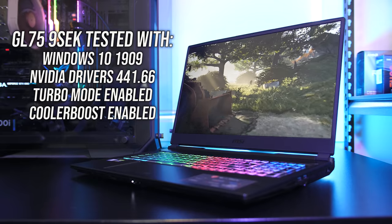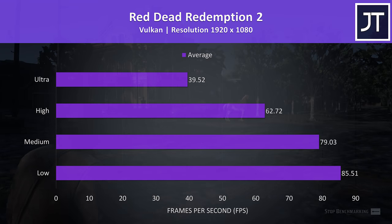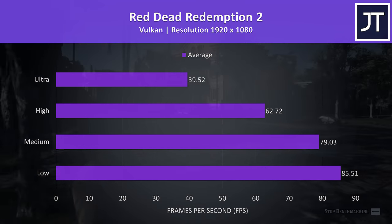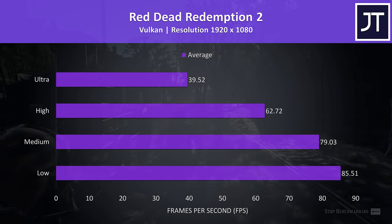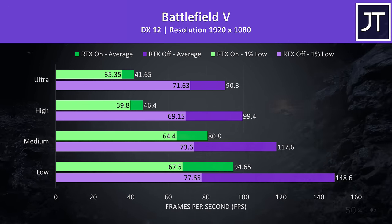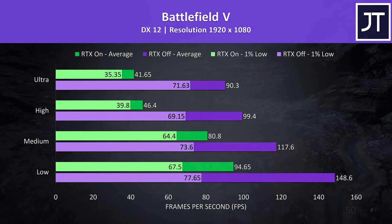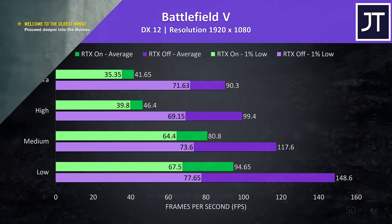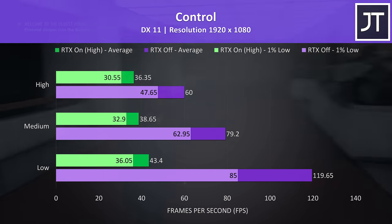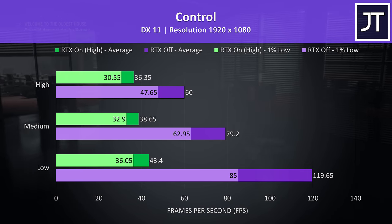Now let's look at gaming benchmarks. Red Dead Redemption 2 tested with the built-in benchmark using Vulkan — even at high settings it was able to average above 60 FPS. Battlefield 5 tested in campaign mode with RTX on and off — it played well with RTX on at medium and below, but looks and performs better at ultra with RTX off. Control was also tested with and without RTX; with the highest RTX setting it was somewhat playable at low but not great, while RTX off achieved 60 FPS average at high settings.